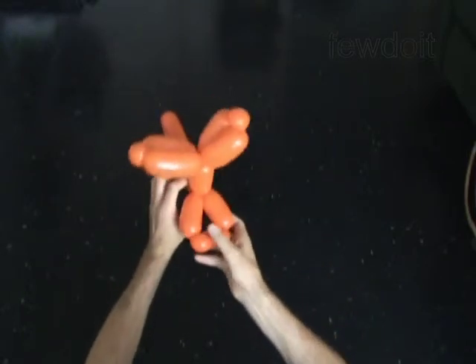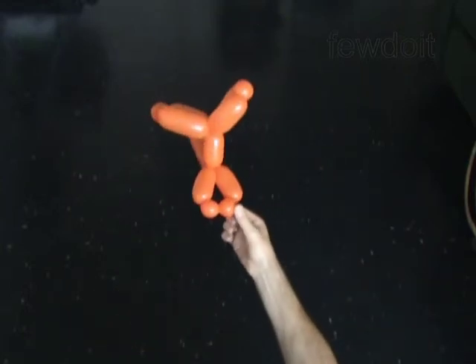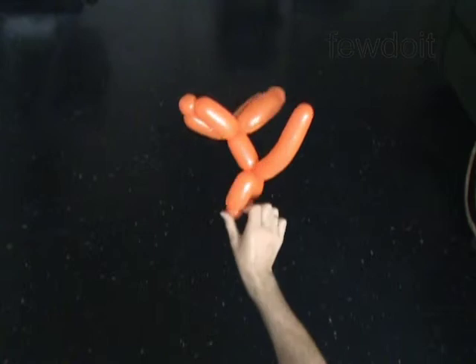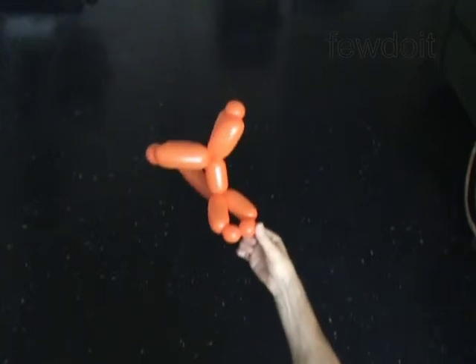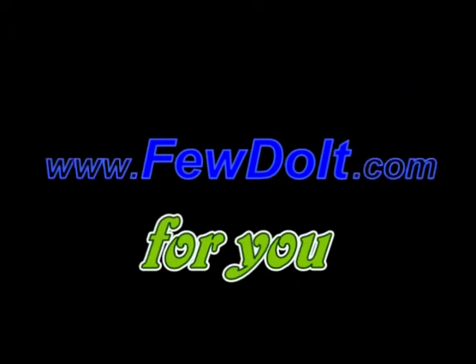The rest of the balloon is the tail. Congratulations! You have made the body. You may attach any head with an egg to the body — a head of the tiger, for example. Have fun!